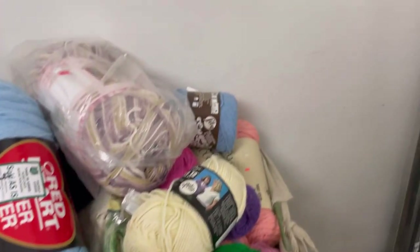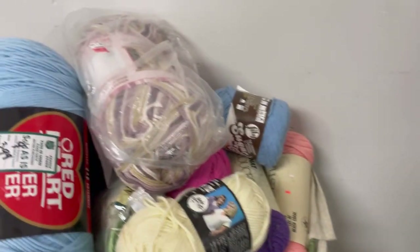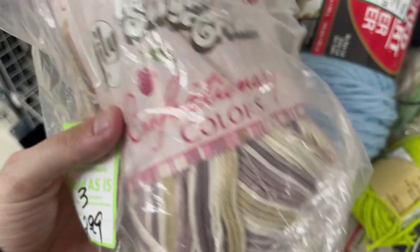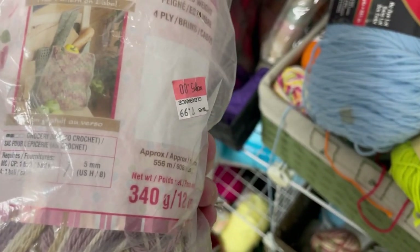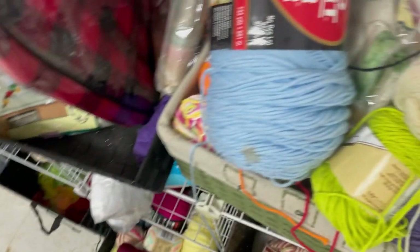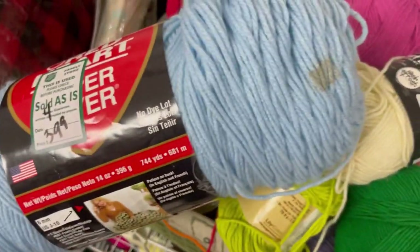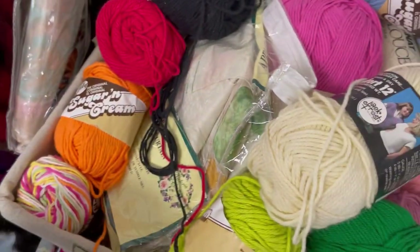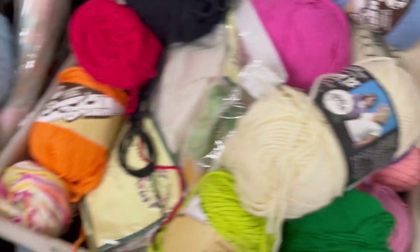More baskets up top — I did kind of like the way they organized this. Some more Sugar and Cream — confectionary colors — maybe you know how old this is, 608 yards. This Super Saver was scratchy and somebody spilled like coffee on it — no, thank you. It seemed like most of the stuff in this basket was cotton.